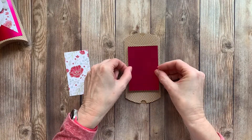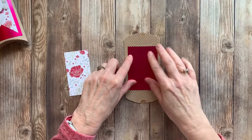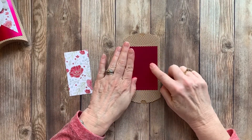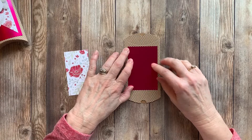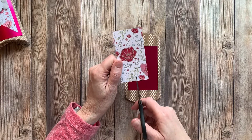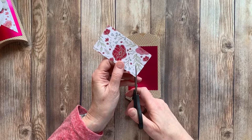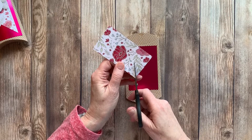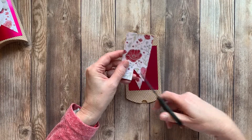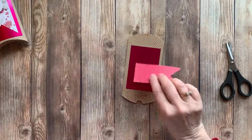We'll put that right there. You can kind of see my glue marks, but we're going to put Designer Series Paper on the top. This piece is 2 and 1/2 inches by 3 and 3/4 inches. We'll go ahead and grab our Designer Series Paper, and I'm just going to cut up to the middle and make a banner. Then we're going to glue that onto the front as well.